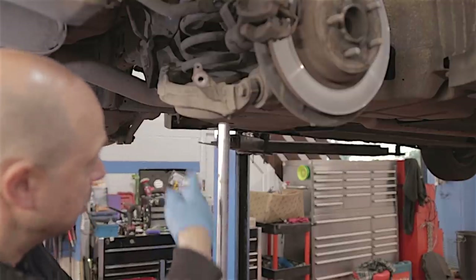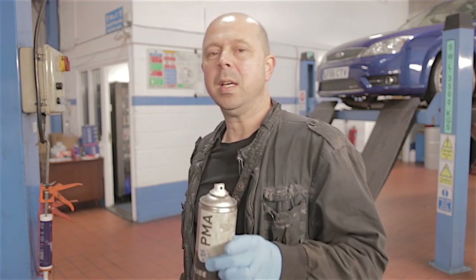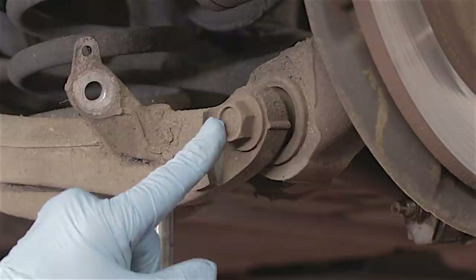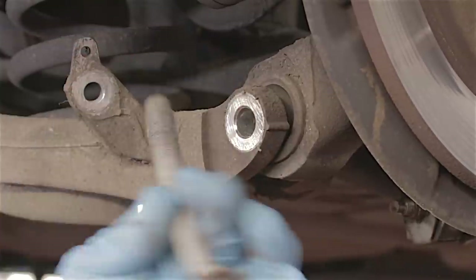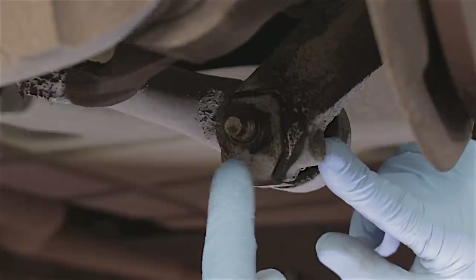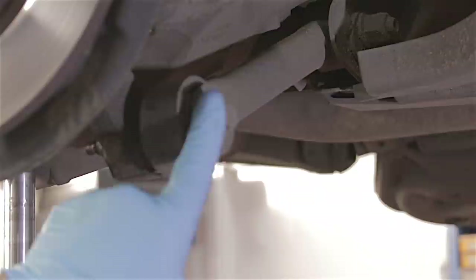I'm just going to put this back under here for the moment because I'm going to undo some of these bolts. Before I go any further — all the bolts I'm about to undo, I have cleaned the threads with a wire brush as best I can, and I have sprayed them with freeing oil, just to help them along their way. First up at the rear of the arm — that's a 21mm bolt. There's a track arm which connects to our hub here. This nut is actually welded onto a washer with a tab that bends over, so we don't need to put anything on that. That's a 15mm bolt.